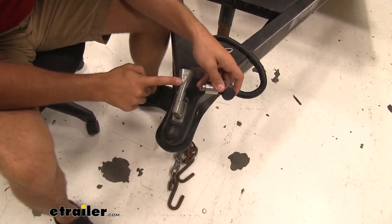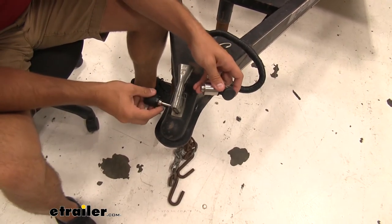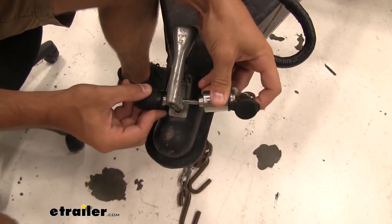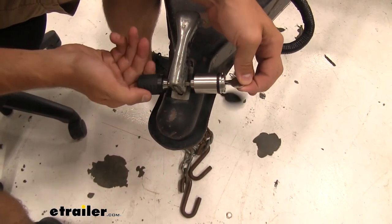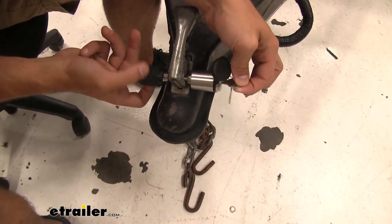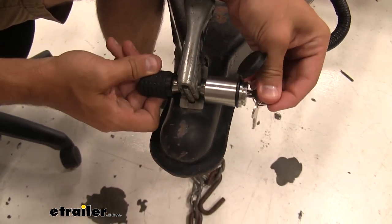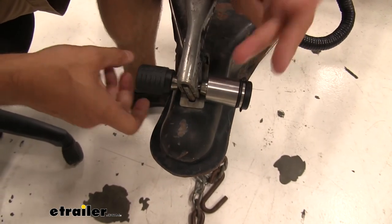Whenever you have your trailer hooked up to your vehicle or if you're just going to leave it stationary and you don't want anyone to tamper with it, just slide it through that latch and get it inside the threads. Once we get it in there, it's easiest to hold the key and then turn the lock itself until it's all the way locked. Then we'll remove the key and shut that dust cap. Then we're going to be good to go.